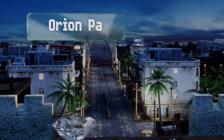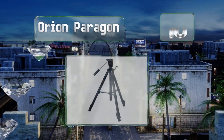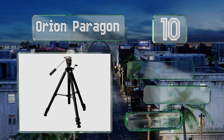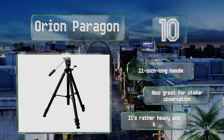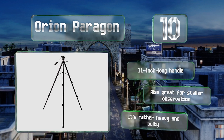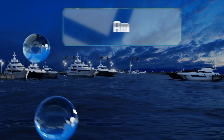Starting off our list at number 10, each of the limbs on the Orion Paragon is equipped with graduated reference etchings and three bracing points that connect to the stand's center post, allowing for a quick and virtually effortless setup. Its dual adjustment knobs ensure smooth motion at all times. It comes with an 11-inch long handle and is also great for stellar observation, however it is rather heavy and bulky.